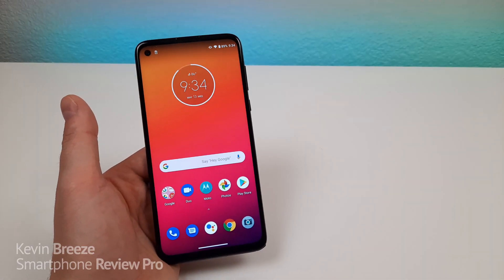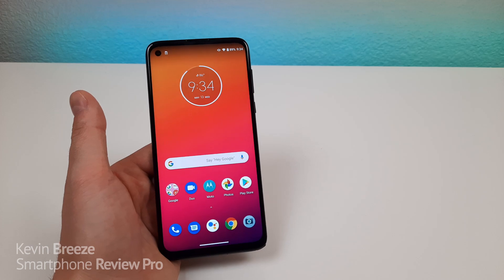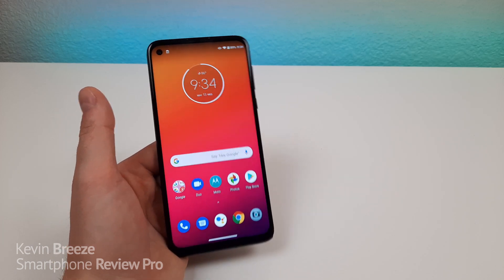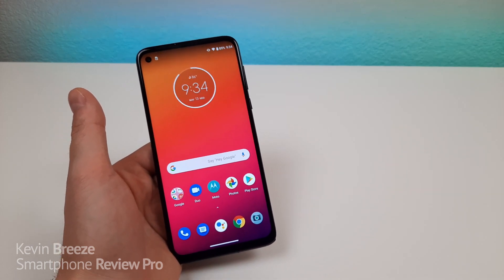So this concludes my tips and tricks video about the Moto G Stylus. If I happen to find more tips and tricks that are worth including in a video, then I will make a follow-up to this one. But I hope you enjoyed it and learned something new about the device. And if you enjoyed the video, give it a thumbs up, make sure to subscribe to the channel, and I will see you in the next video.